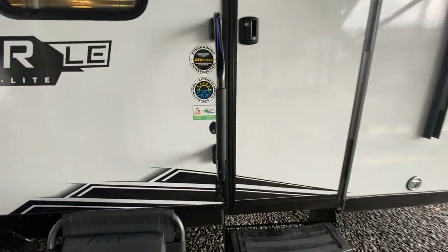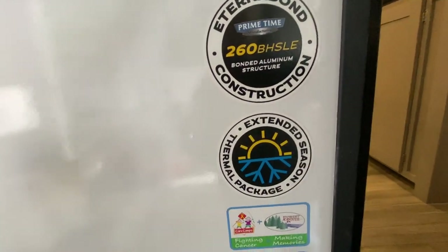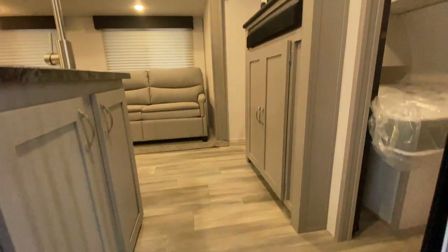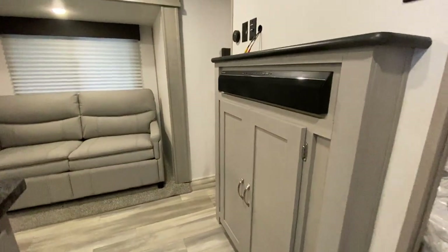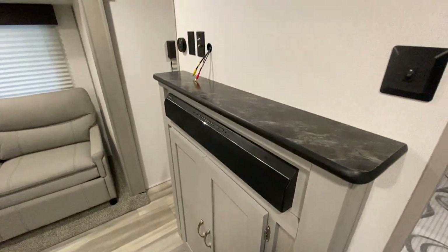I'm going to go ahead and go inside and show you around. It's the Eternabon constructed — it does have the extended season thermal package. Very nice little travel trailer for the money. We're going to do our best to have this one right under $30,000.